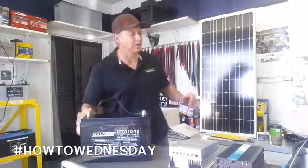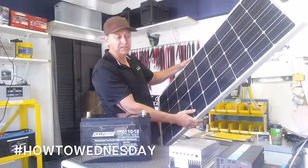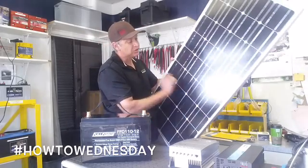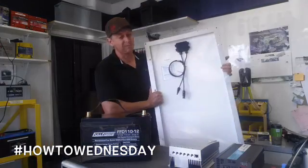It's not rocket science. You take a solar panel — this particular solar panel is a 100-watt monocrystalline. The panel measures about 22 inches in width and about 47 inches in length, and it's got an aluminum frame. It's a rigid panel.